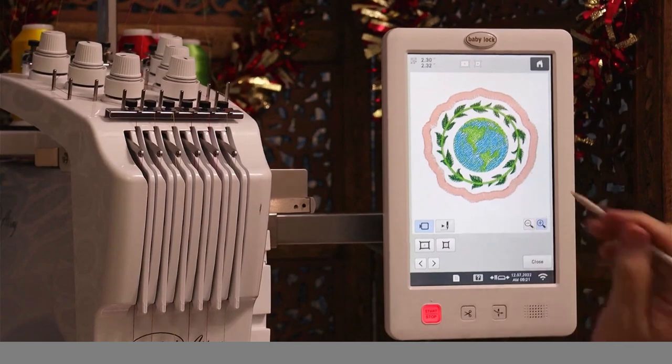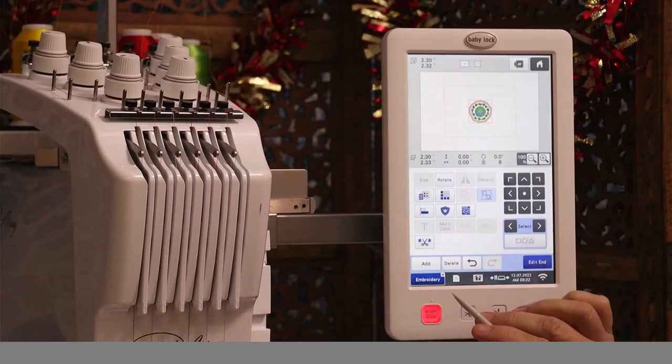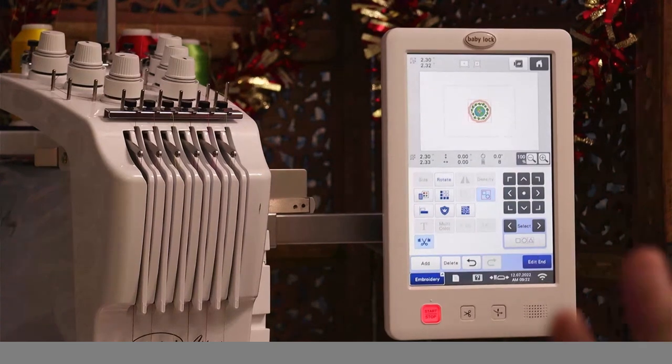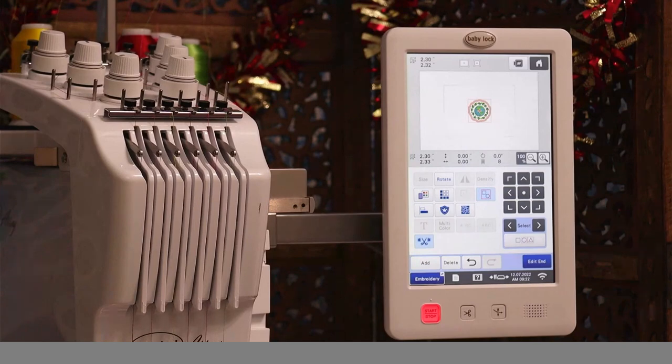See the little scissors icon? If I touch that, that is the scissor trim function — that's how you can turn the cutting of jump stitches off and on. This machine can also be set up with an administrative password. Maybe you have little ones in the house — without that password entered when you power it on, the machine will not do anything. It's just a safety feature. Or if you're in a business setting and don't want people accessing designs you've created on it, just put the administrative password on there.